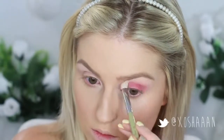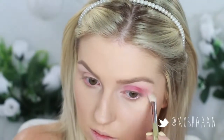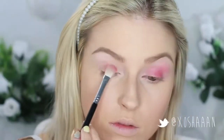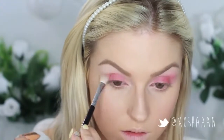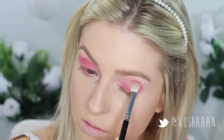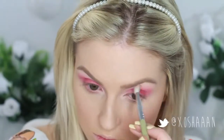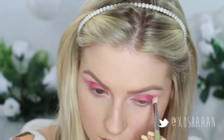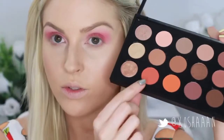Once you have your desired shape you can go in with a clean blending brush and just buff out those edges so it looks really seamless. You don't want any harsh lines, especially with this look because it is so intense. Once it's blended out you'll notice it gets a little bit lighter, so I'm just adding a little bit more red and continuing to blend it out. Just make sure you keep blending and don't apply too much at once.